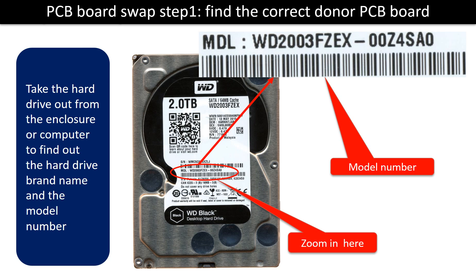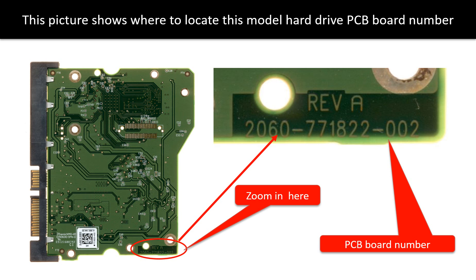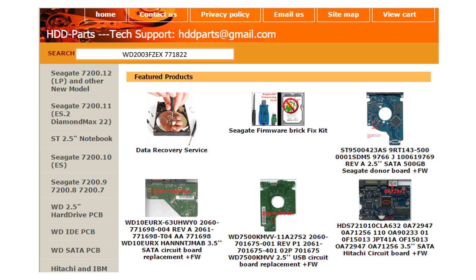PCB board swap step 1: Find the correct donor PCB board. Locate the hard drive model number on the front of the hard drive label. Locate the hard drive PCB board number. Different brand names have different PCB board numbers. You may go to HDD-Parts.com to check out other brand name PCB board numbers.